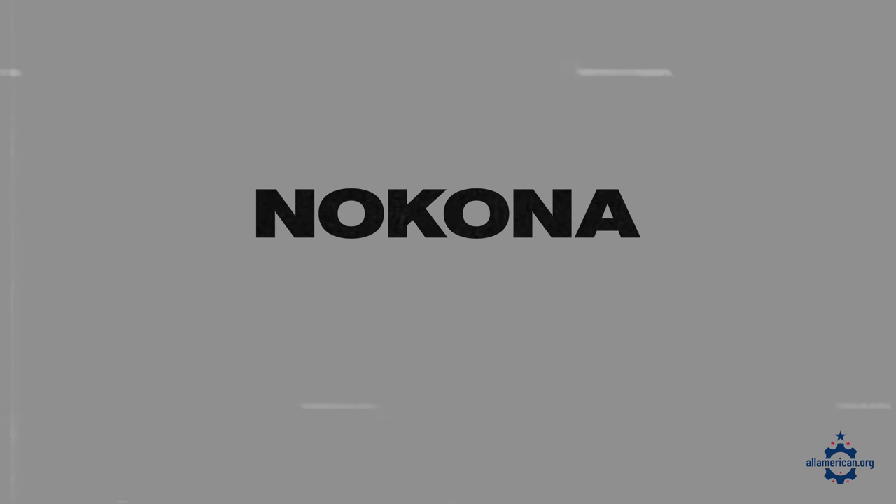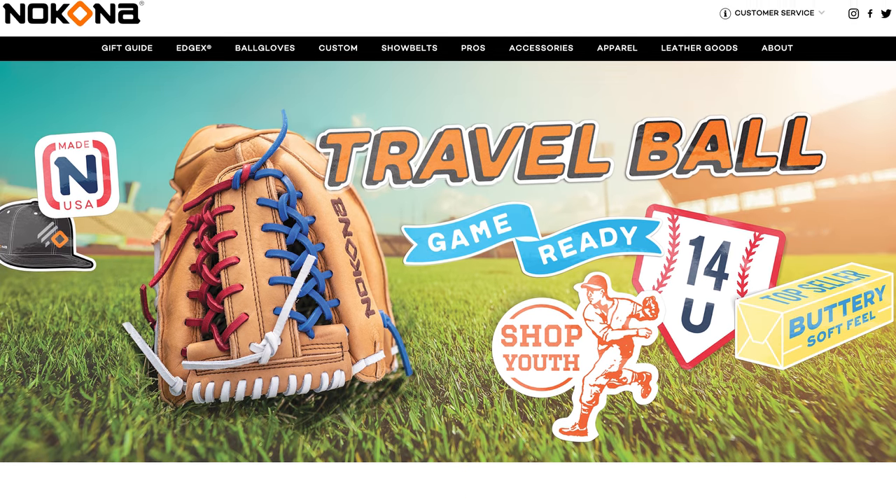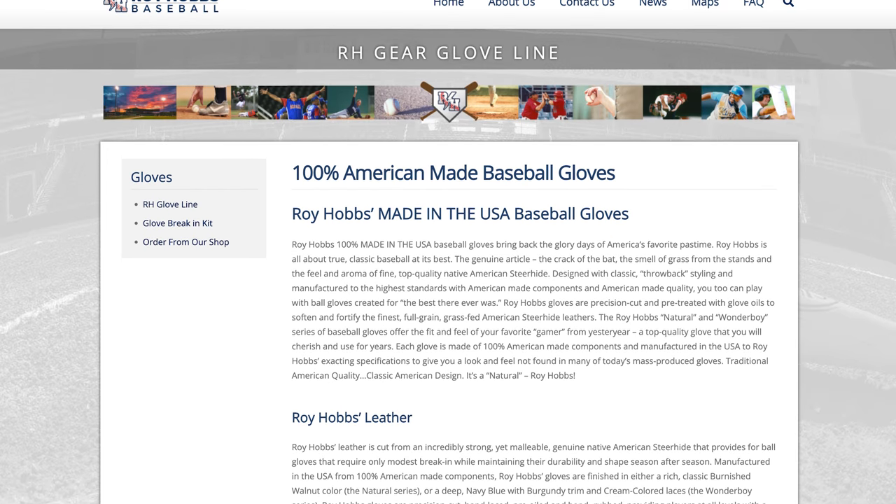Let's move on to baseball gloves. In contrast to baseball bats, there's really not a ton of good options when it comes to gloves. One of the most notable is Nakona — based in Nakona, Texas, they've been making leather baseball gloves since 1932. They have gloves for pretty much every position, and they also have a really cool production facility you can tour in Texas, as well as a museum that goes through their history. Another option is Roy Hobbs, based in Fort Myers, Florida. They make gloves from 100% American-made materials and are really high quality — you'll pay for it, but they'll last for years.